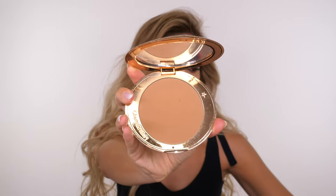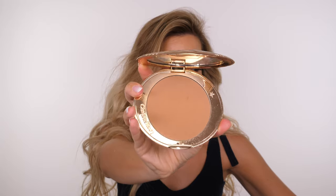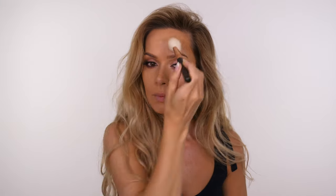Now I'm going to apply bronzer to the skin using the Charlotte Tilbury airbrush bronzer in the medium shade. I'm using my Zoeva 127 Luxe Sheer Cheek brush — I love that it's angled so it sinks into the hollows of the cheeks, and it's also wide enough to apply to the neck and around the hairline.